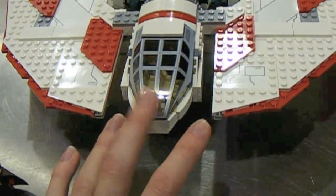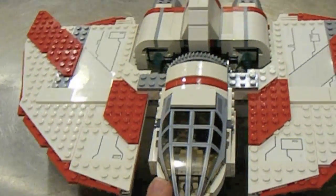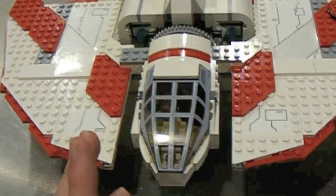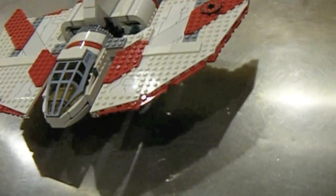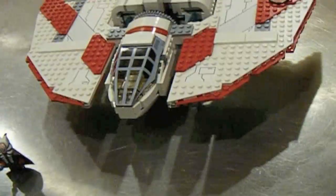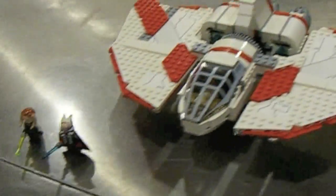The amount of pieces you get in this one is the exact same as you get in the Bounty Hunter Gunship, which is $50, and in my opinion that's a better set. In both sets you still get rare minifigures, but this one is $10 more, and I really don't know why they did that. This set is not that great.